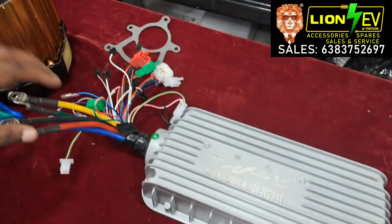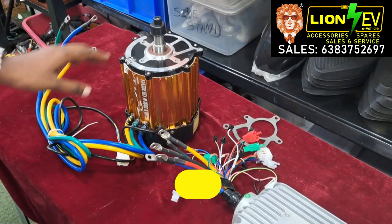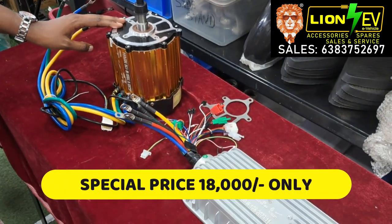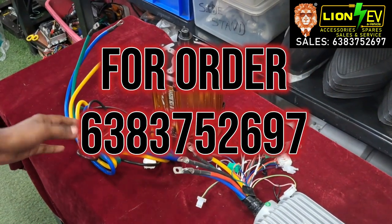The controller supports 48-60V for the Rickshaw kit. This combo kit is priced at 18,000. You can check the shop for stock availability.